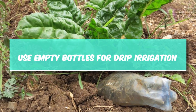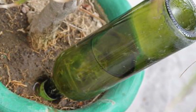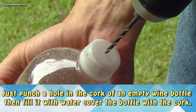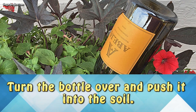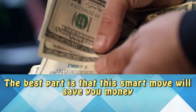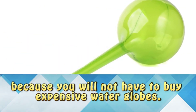Use empty bottles for drip irrigation. If you're going to go away on vacation, you can create your own drip irrigation process using an empty wine bottle. Just punch a hole into the cork of an empty wine bottle, then fill it with water, cover the bottle with the cork, turn the bottle over, and push it into the soil. The water will keep your plants hydrated until you return from your trip, and you won't have to buy expensive water globes or leave the water running while you're gone.